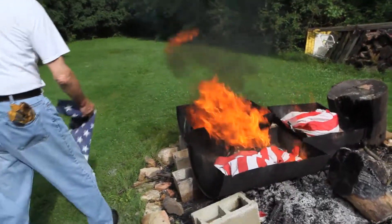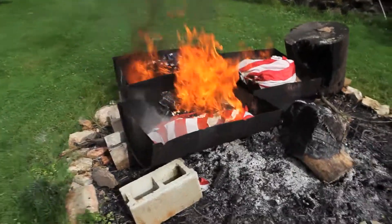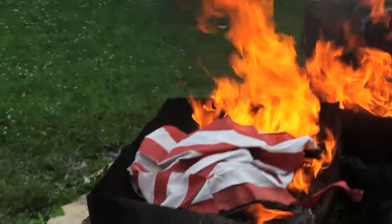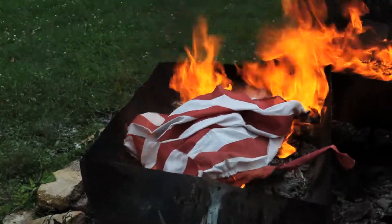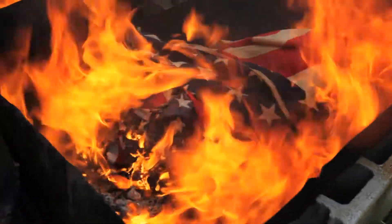The U.S. flag is more than just brightly colored cloth — it's a symbol of our nation. Seven red stripes and six white stripes together represent the original 13 colonies that gained us liberty. The red stripes remind us of the lifeblood of brave men and women who are ready to die for their country.